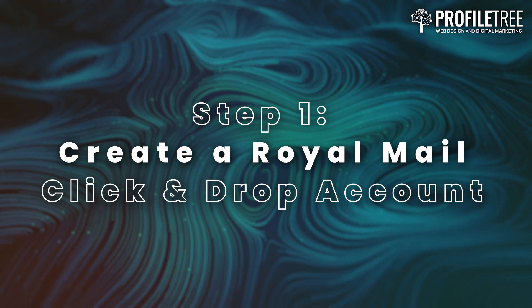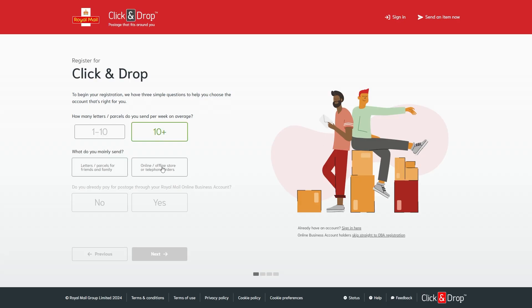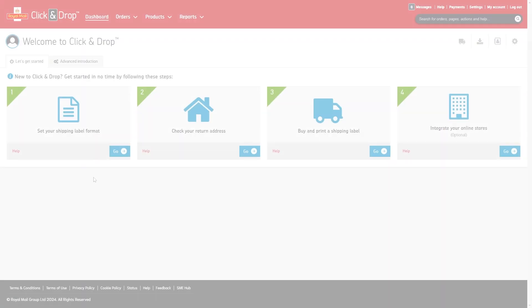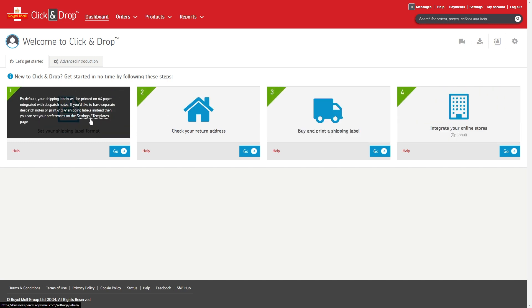Step 1: Create a Royal Mail Click and Drop account. If you don't already have a Click and Drop account, the first thing you'll need to do is sign up for one. Go to the Royal Mail Click and Drop website and click Sign Up. Fill in your business details and create your account. Once you're registered, log into your account and quickly explore the dashboard to familiarize yourself with the platform.